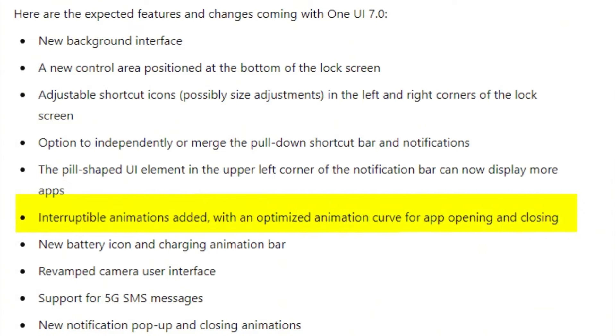Galaxy devices expected to receive the Android 15 update include the Galaxy S series: Galaxy S21, S21 Plus, S21 Ultra, S21 Fan Edition; Galaxy S22, S22 Plus, S22 Ultra; Galaxy S23, S23 Plus, S23 Ultra, S23 Fan Edition; and Galaxy S24, S24 Plus, S24 Ultra.